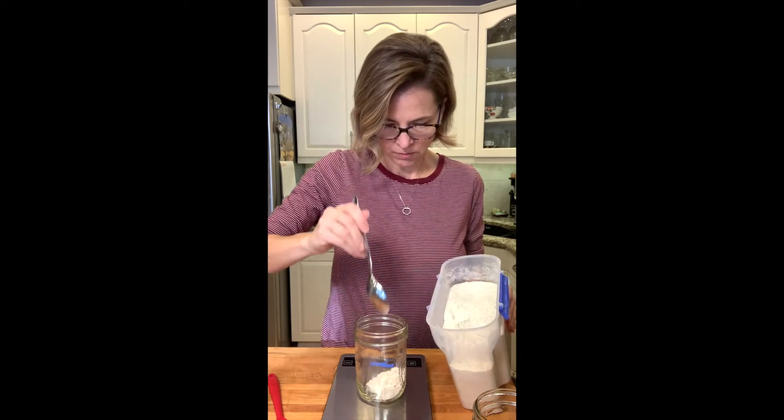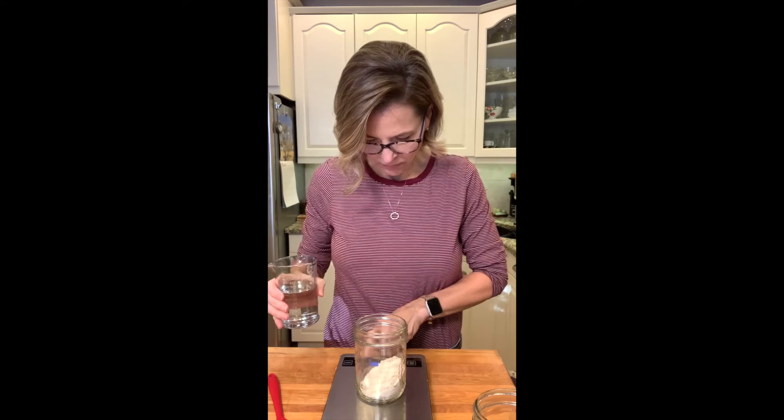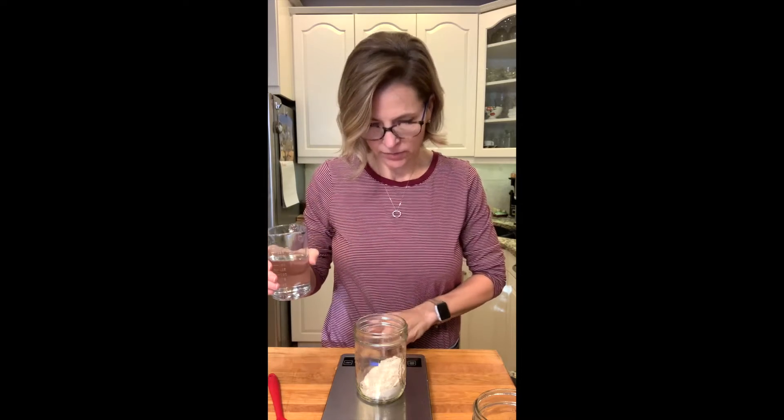Hey guys, I'm Sarah from A Food Lover's Life and I'm here to teach you how to make my version of a sourdough starter. I don't use a ton of flour or a ton of water to get started — it's just 50 grams of flour and 50 milliliters of water. So one to one.